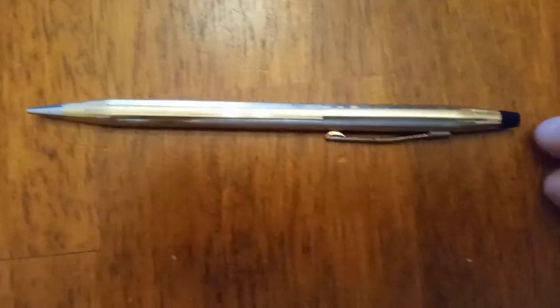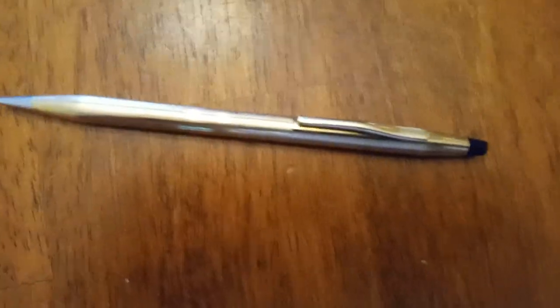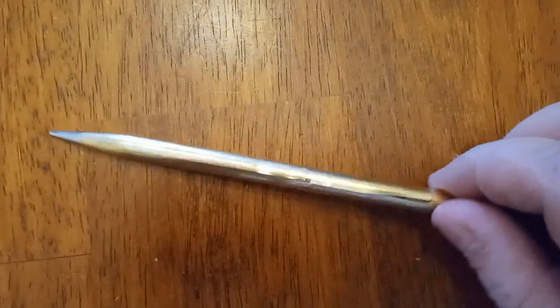Hi there, it's me. I've noticed some people find one of these Cross mechanical pencils, usually from a grandparent, a graduation gift, or you bought it in the shop. Now, there are a ton of people who don't know how to open up the thing.